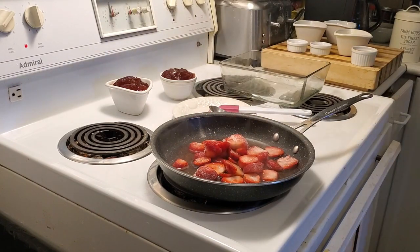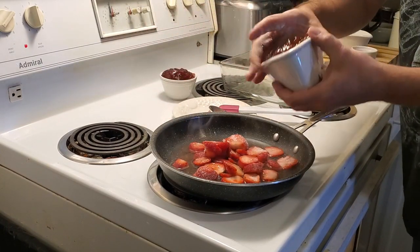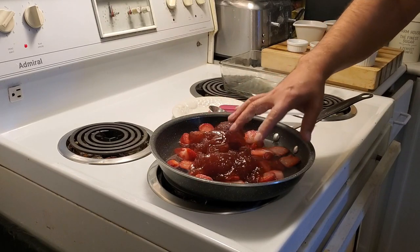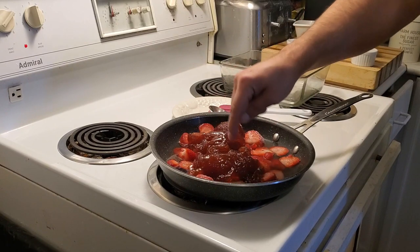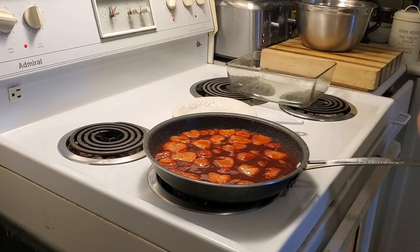Right now it is going to start to cook, and I'm also going to put in the Smucker's jam. Basically all we're going to do is reduce this down, heat it up a little bit. The water is going to reduce and make a really nice gelatin with the gelatin that's inside the Smucker's jam. In a couple seconds we're going to start to see it bubble.